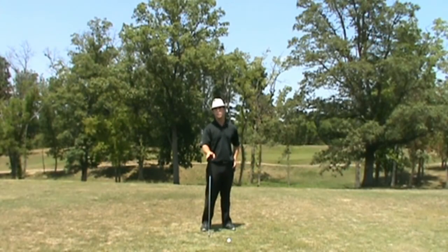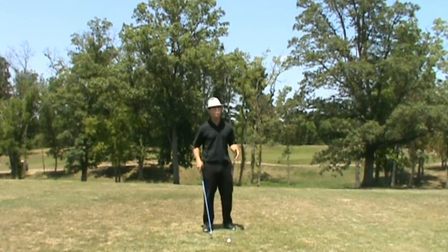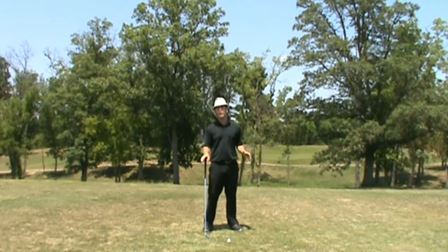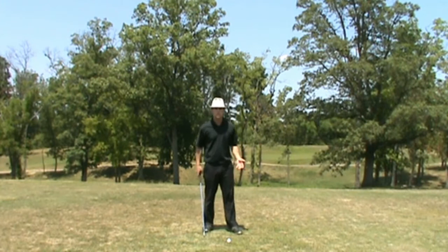The secret of taking your range game to the course. You hear it all the time — people say, 'I was hitting it so good on the range today, it felt amazing. As soon as I got onto the golf course, it felt like a whole other person.' There are reasons for that.